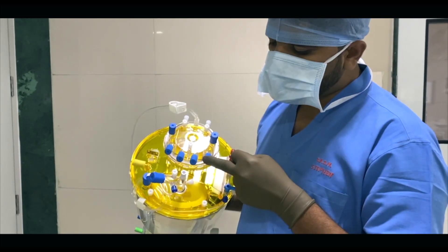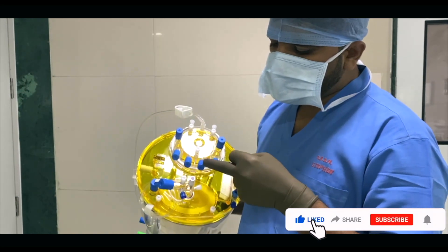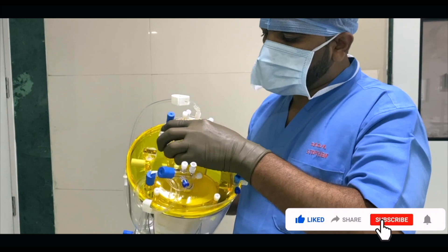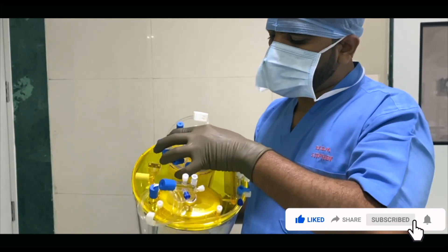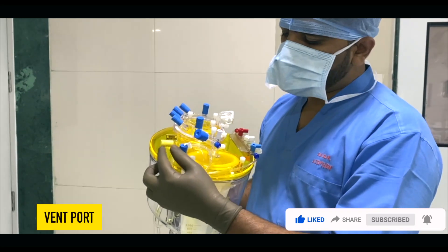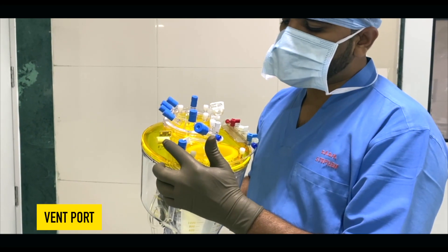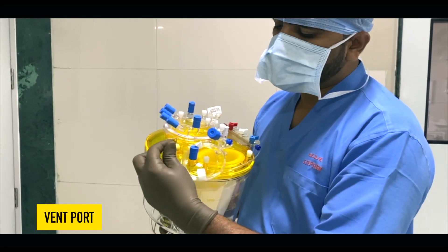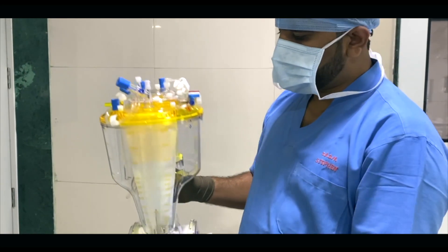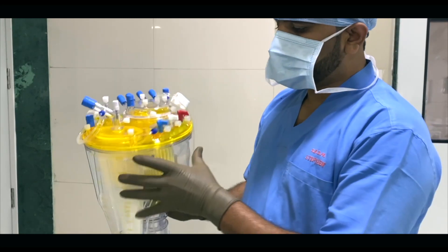These are four different ports which are useful to attach the suction and recirculation line. You can rotate these ports in any direction. Next, you can see this yellow color cap port — this is the vent cap. Please note that before starting the case you should remove this cap and open it for venting.